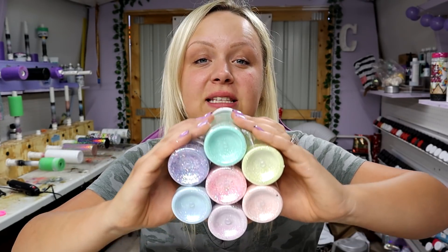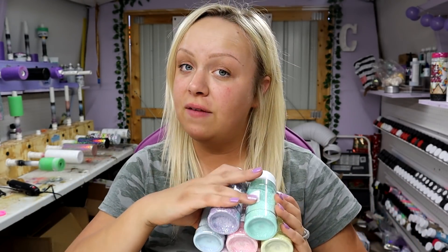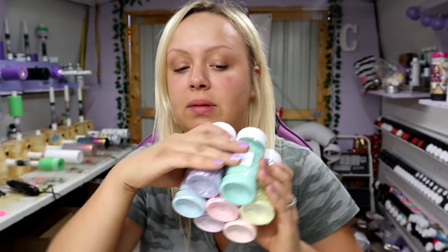I am going to have a list of every name of the color because you can buy most of the colors separately, except for this yellow — this is a Courtney's Customs exclusive that you will only get in this bundle. But every other color can be purchased separately if you want more of the others.